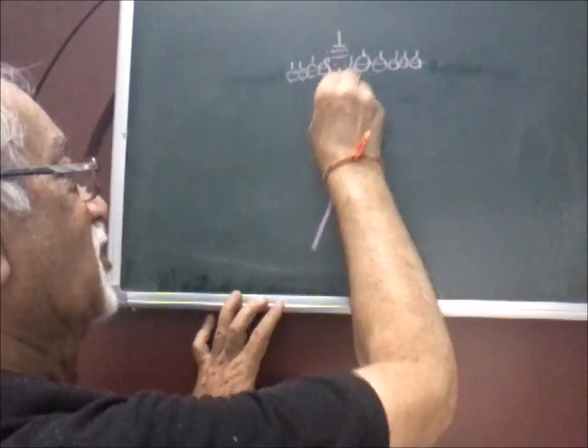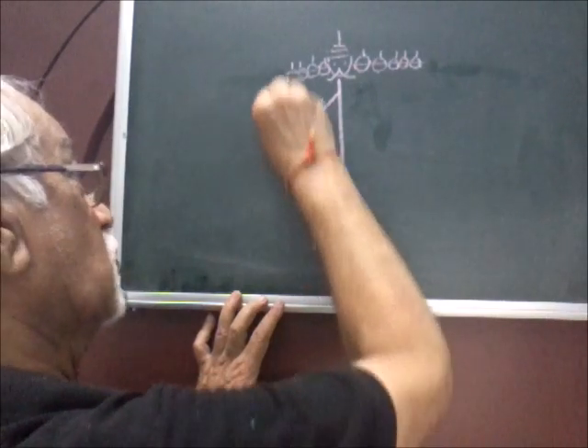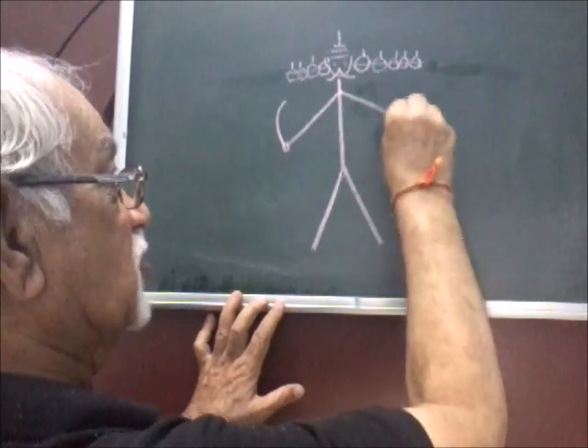Then show the arm here. In the arm, show a sword. In the second arm, show a shield.